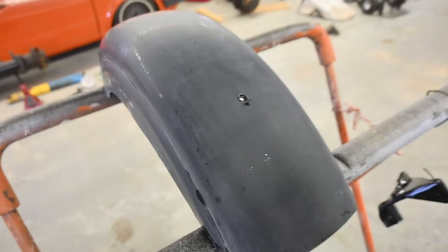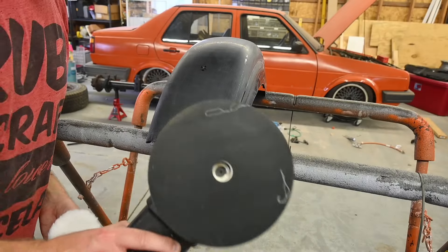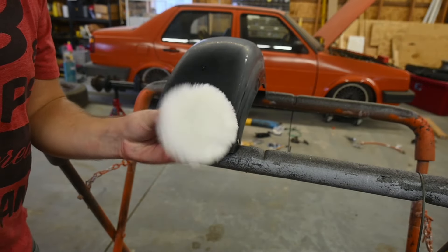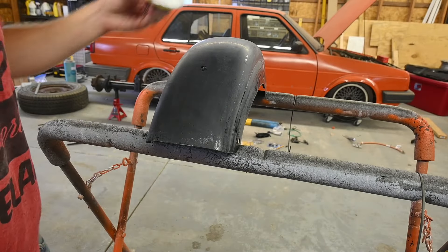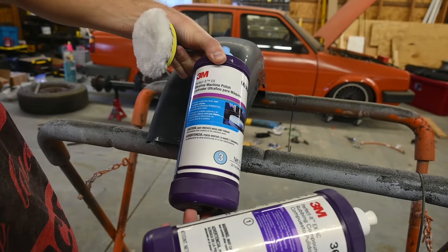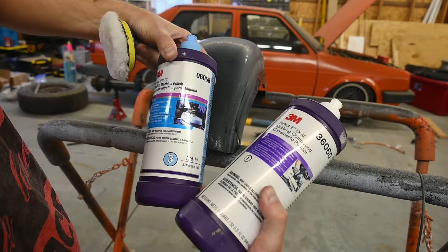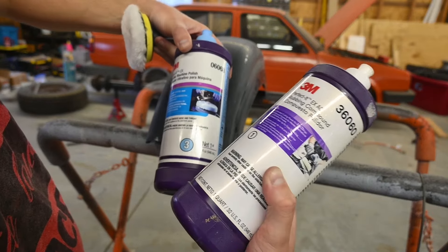I'm going to give it a shot and move on to buffing. I've got this big buffer which might be overkill and I can't really get into the contours, so I'll try this small drill attachment instead — it's not as easy to work with but should handle the curves better. I've also got a compound and a polish. It's technically a three-step process but I've used just steps one and three before without issue, so I'll try that again.